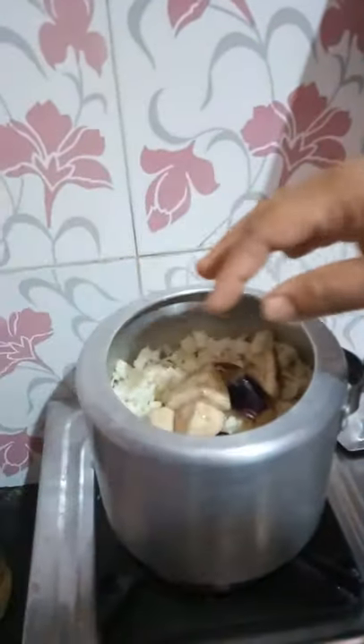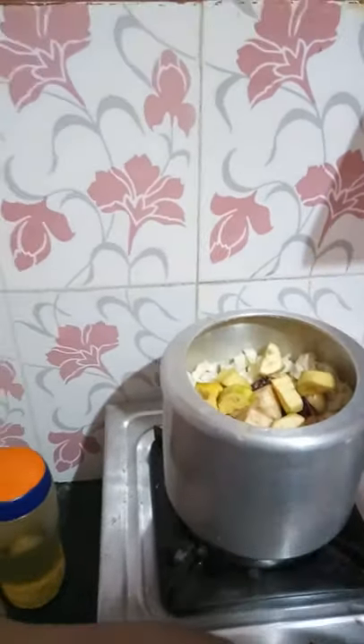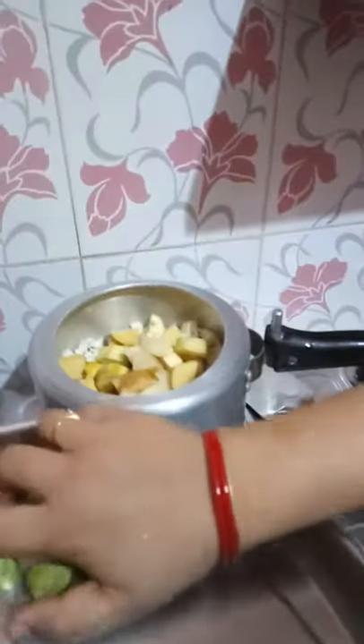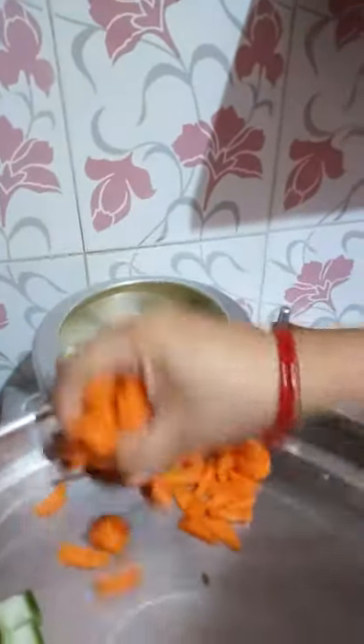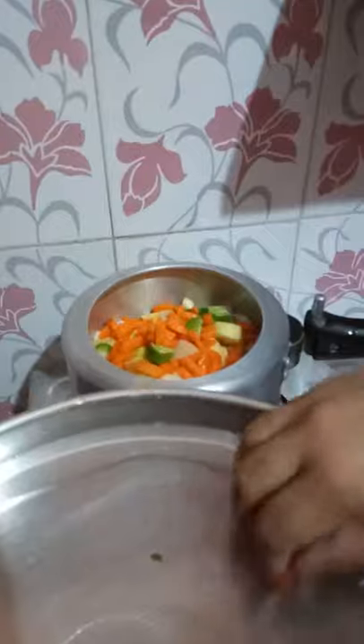Then we press the sugar and press the pumpkin. Mushrooms — they will add raisin.